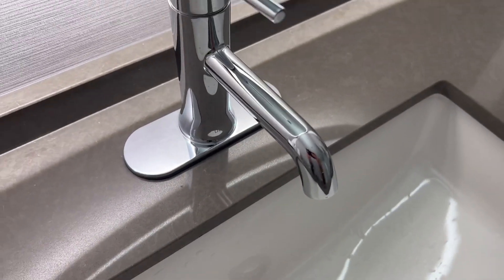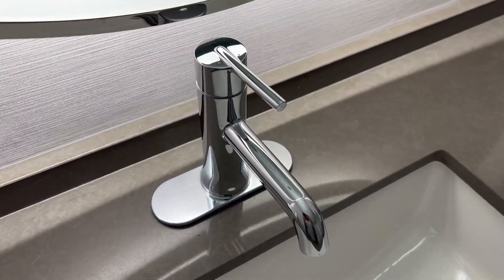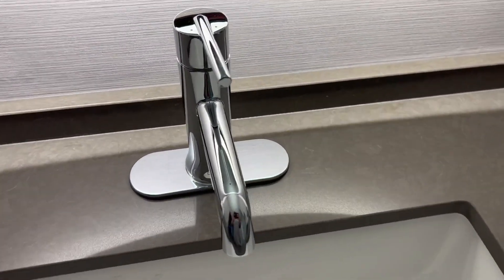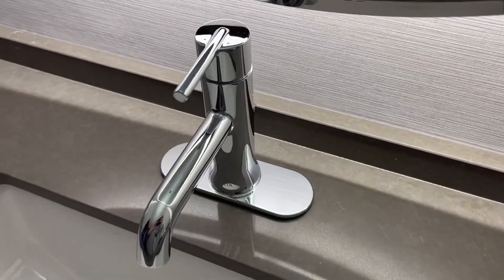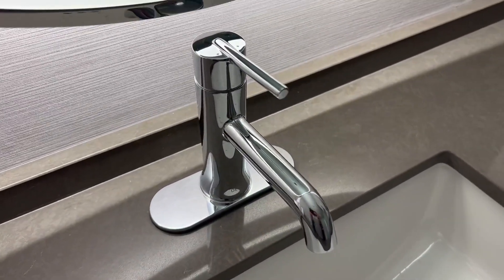Nice looking little faucet. I love the mirror chrome finish on this. Looks really sharp, and hope that gives you an idea of what this faucet looks like from a few different angles to decide if this is the right faucet for your bathroom.